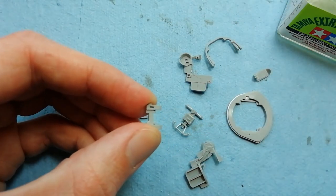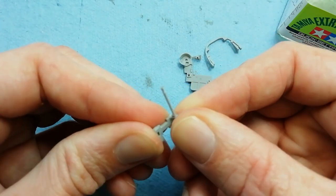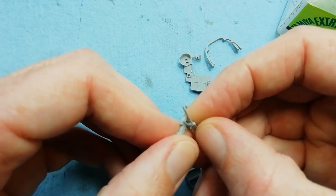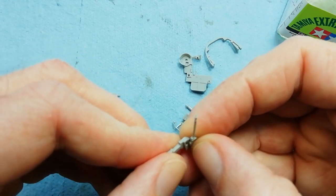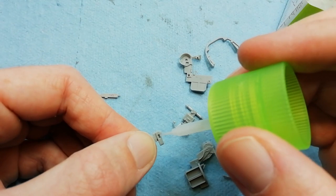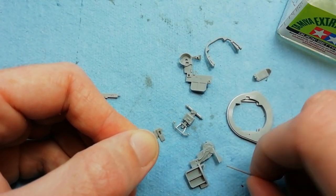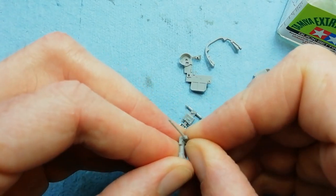This is a bracket which holds the .303 machine guns. We've cleaned out the hole that accepts the machine gun using a knife blade, then test fitting here. The fit is very tight so the tolerances on this kit are very close. If you're finding that parts aren't going together, make sure you're being stringent with your parts clean up - just take care of any seams and any sprue tabs that are left over.